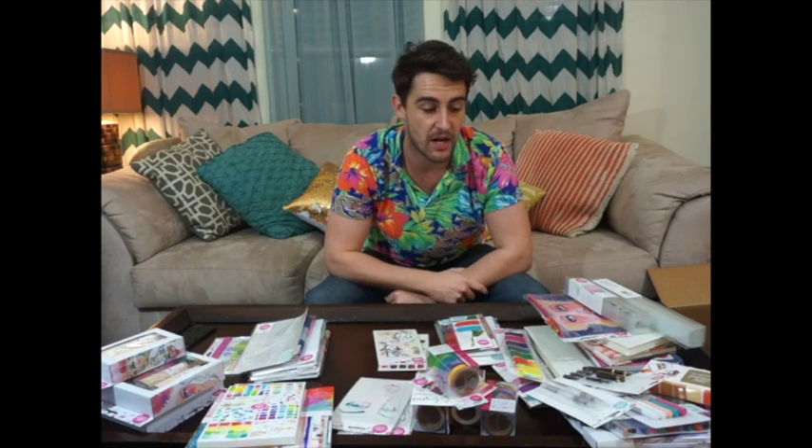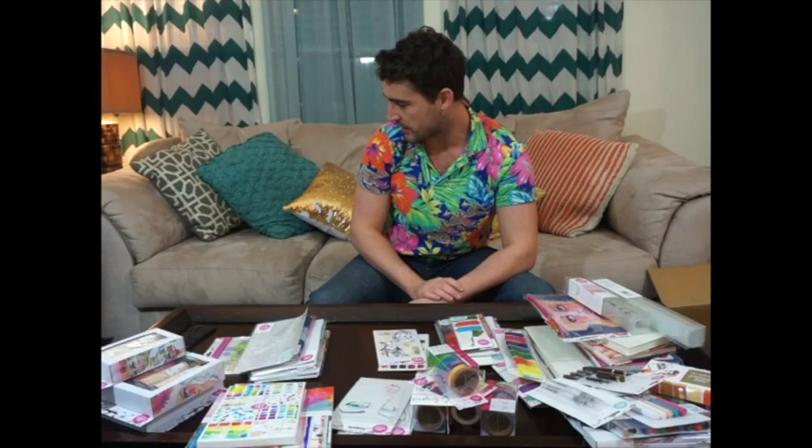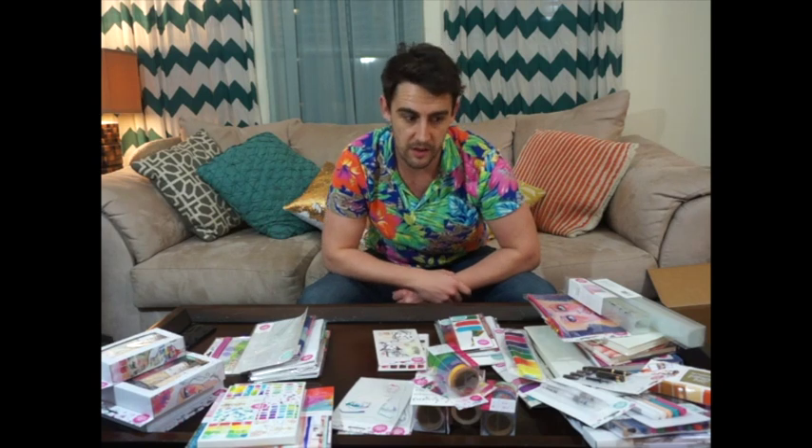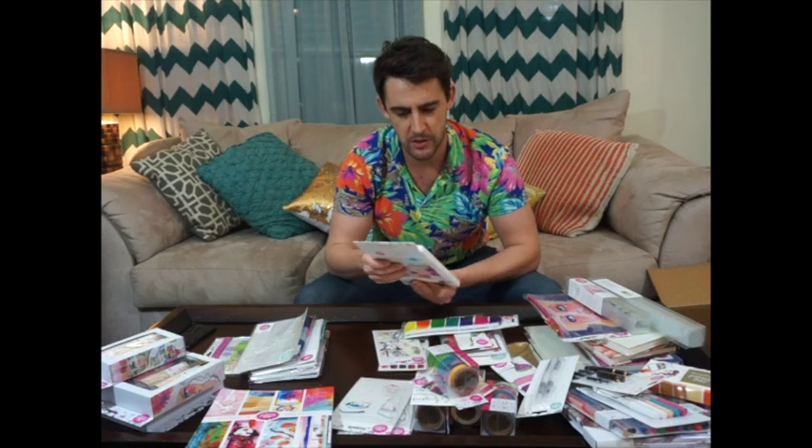I'm a grown man, I'm 26, and I have been obsessed with fairies and mermaids ever since I was little. This is collage papers — 32 collage papers.